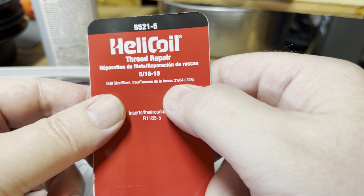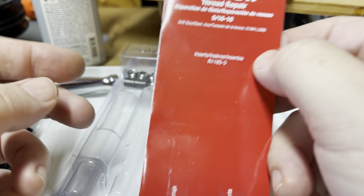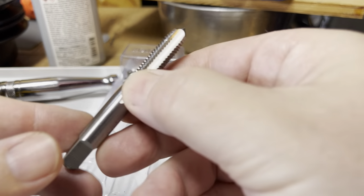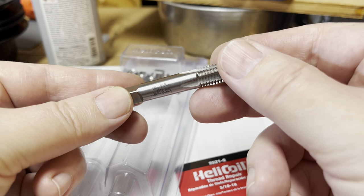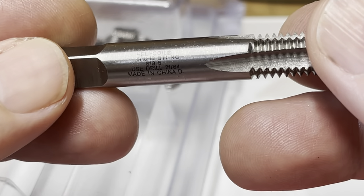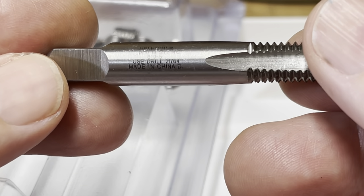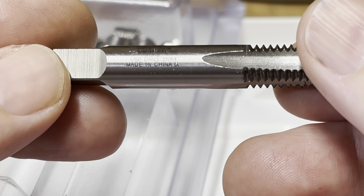Drill size 21/64. Man, they couldn't have made it any smaller. And if you look at the tap itself, there's writing on there — can you even see that? What the heck? I see 'Helicoil, used drill 21/64, made in China.'